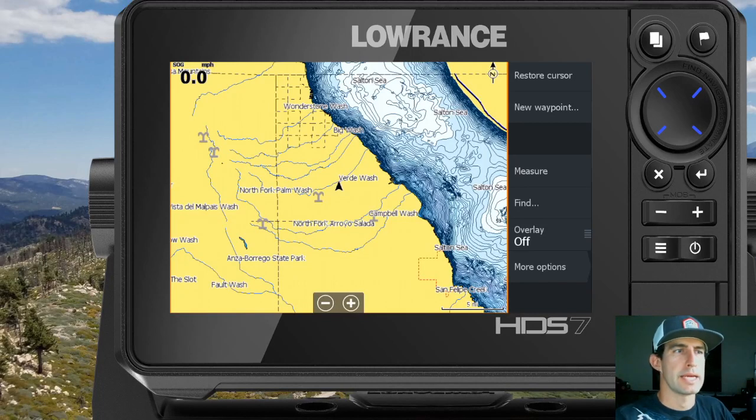Hi, I'm Steven from Rugged Routes and today I'm going to show you guys how to load up satellite imagery on the Lowrance HDS Live series GPS units. As you can see here on the map, there's hardly any detail that comes in the base map as far as land mapping goes right out of the box.